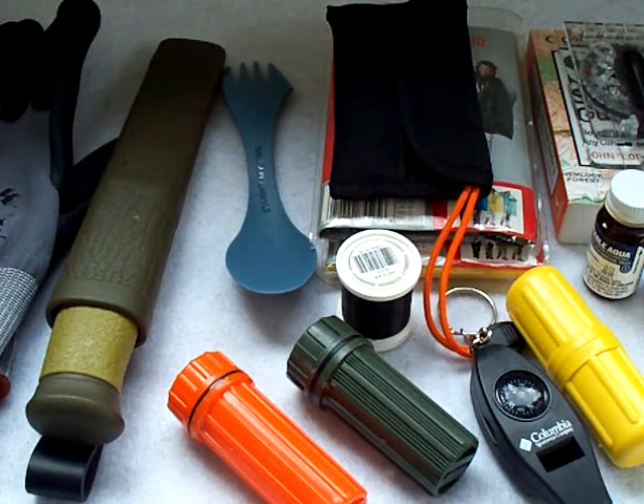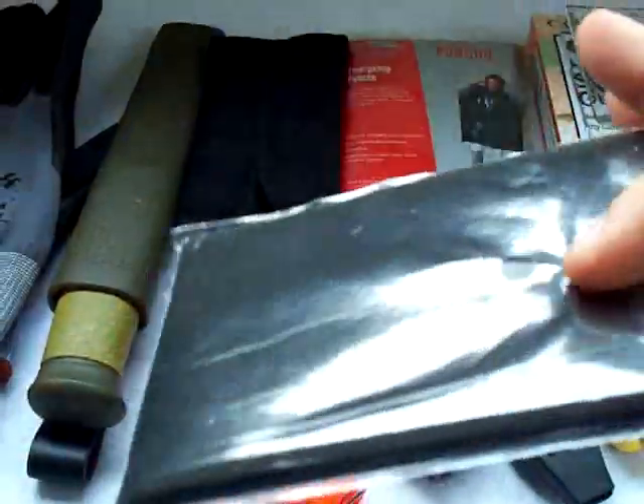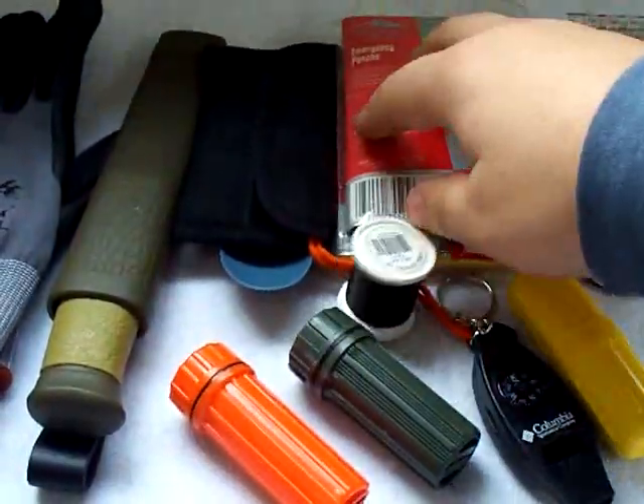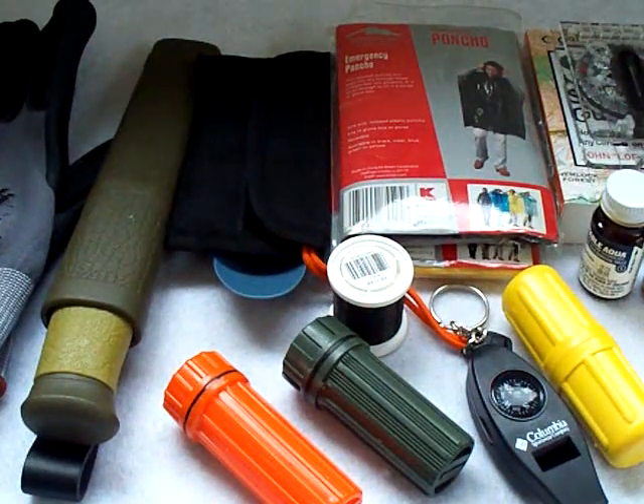Hey guys, I want to make this video to show you some items that I'm actually adding to my BOB bag. Some were suggestions, such as the ponchos underneath here. And some were items I already planned on putting in there. I do appreciate, in my BOB bag videos, all the comments — people make great suggestions on different items.